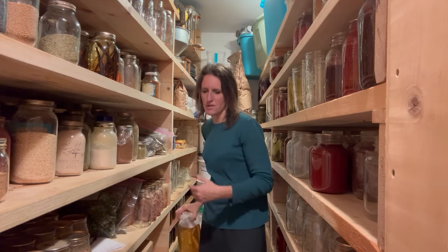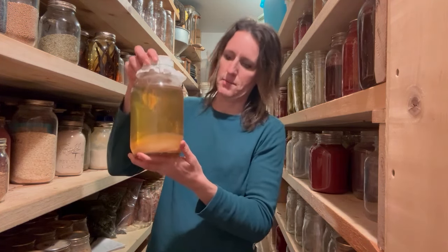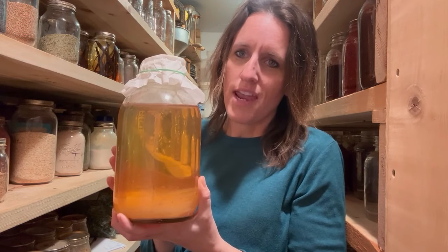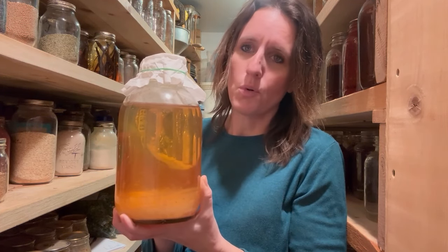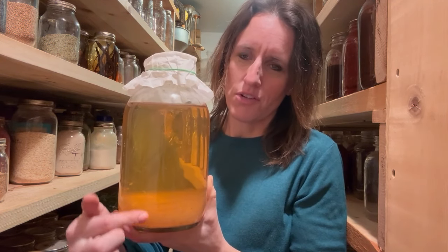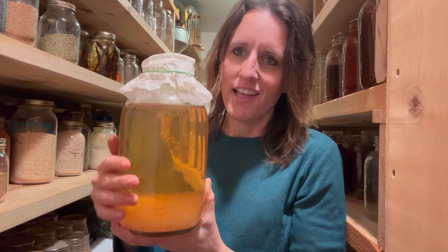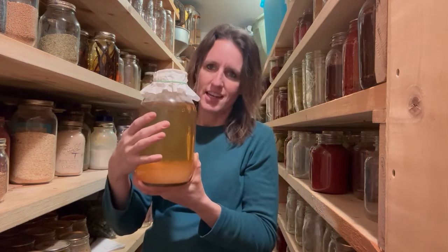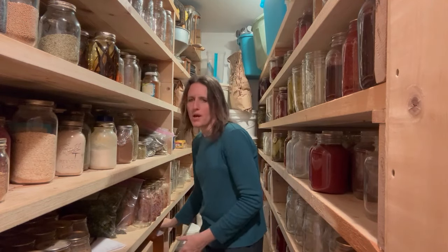This is something new I just made last year and I'm so excited about it — this is my apple cider vinegar. It's all organic, made with the apple cores and peels from our orchard. You can see it has a really nice mother culture developing. This was made in September of last year. I will not use that apple cider vinegar for canning because I won't know the exact acidity level without testing it, but I can use it in cooking and medicinally — it's really great to be able to make your own.